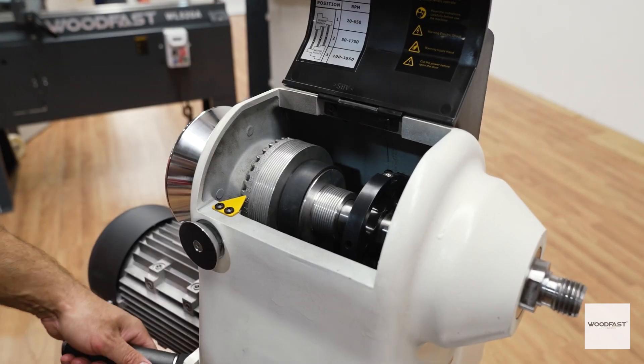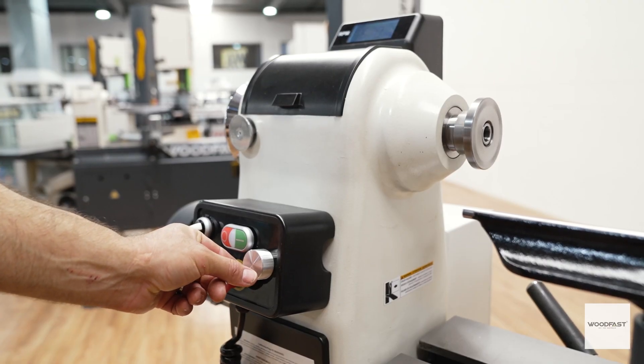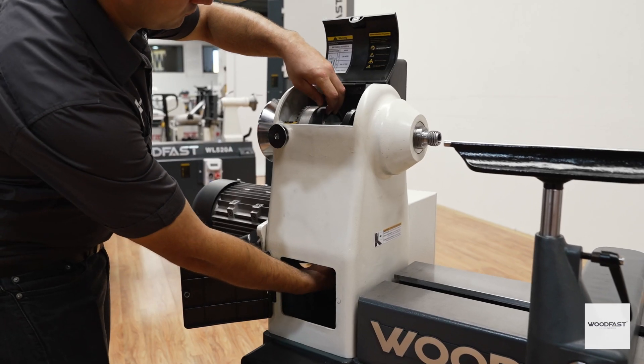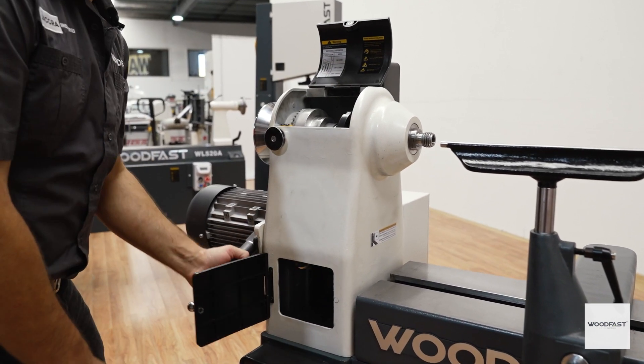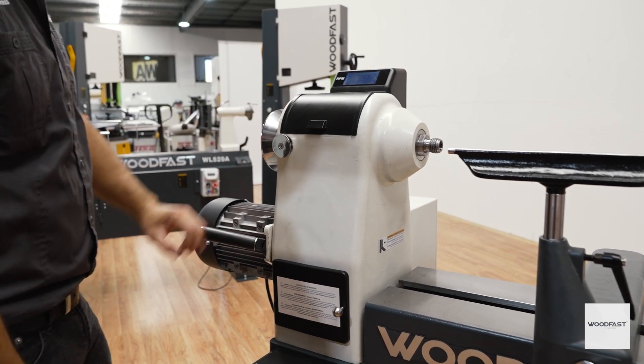Check out the Woodfast website to learn more about the lathe speed settings. The speed of your lathe is easily controlled via the remote magnetic controller, and the lathe belts are easily accessible via the access panel. Together you have full control over your lathe speed, allowing you to work efficiently and safely late into the night.